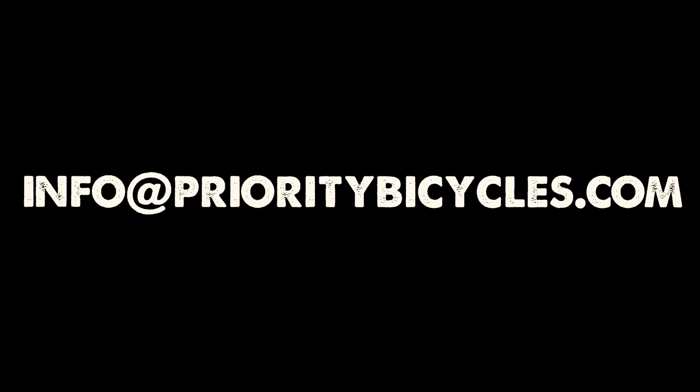Whether you have a Priority or not, you can always hit up our hotline — it's info@prioritybicycles.com. You can text, WhatsApp, or call us at 917-819-1665. It's 365 days a year. So if people have questions about anything with their bike before they go on a multi-day adventure, let us know — we're here to help.